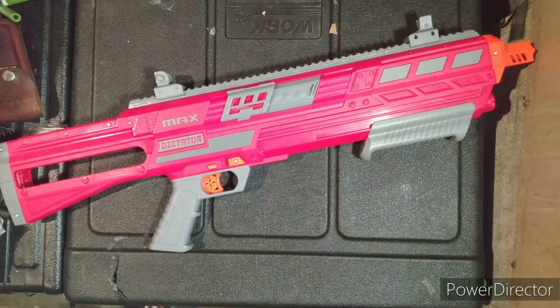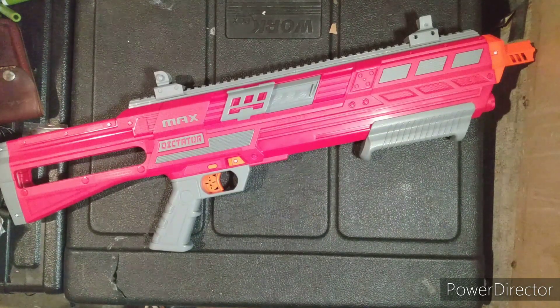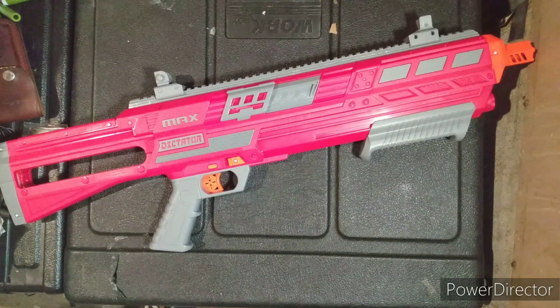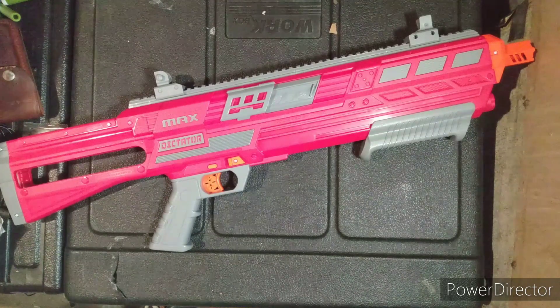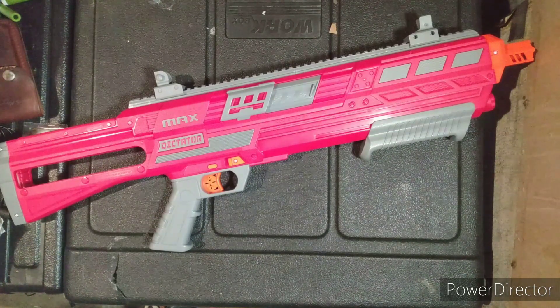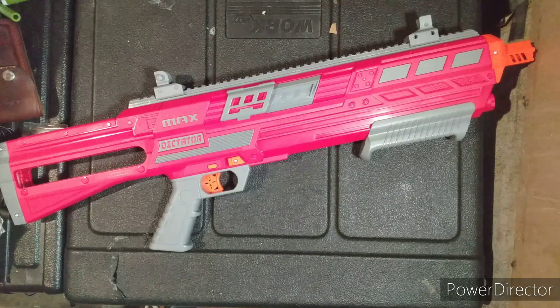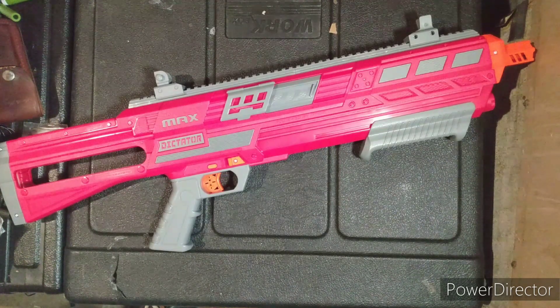Sorry about this late review — it's just getting kind of busy for me. I got this back on Black Friday when it was really cheap. I've had it for a while and I know it is really, really good. They are still on Target shelves, so pick one up while you can — it'll probably go on clearance again at some point. This is just an amazing blaster. 10 out of 10, no question about it. Thanks for watching — this is Brickasaurus227. Sorry about the delay in uploads, and I will see you in the next one.